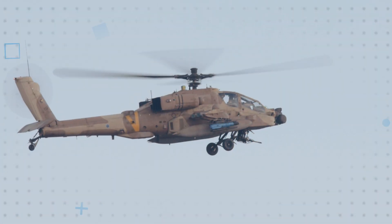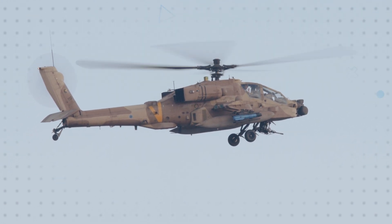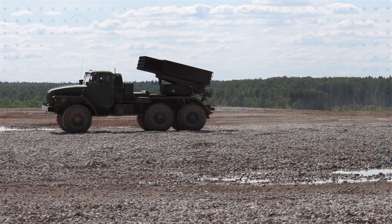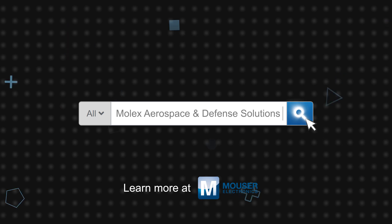They're used in navigation, aircraft avionics, aircraft management systems, aircraft cabins, C4ISR, manned and unmanned vehicles, and military applications. Molex Aerospace and Defense Solutions are available now on mouser.com.